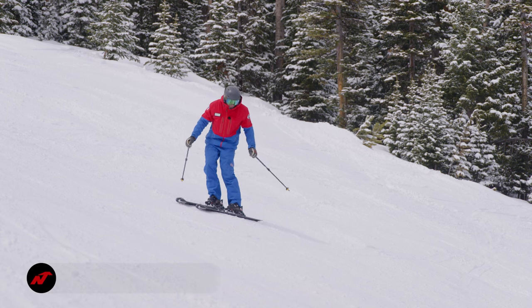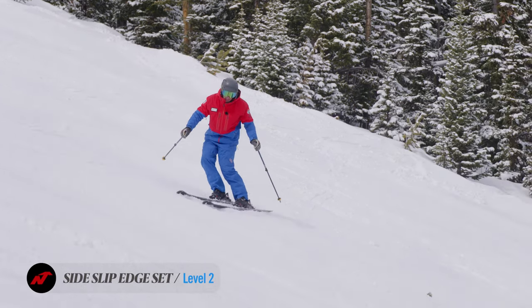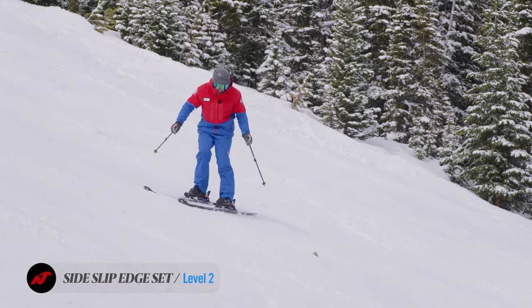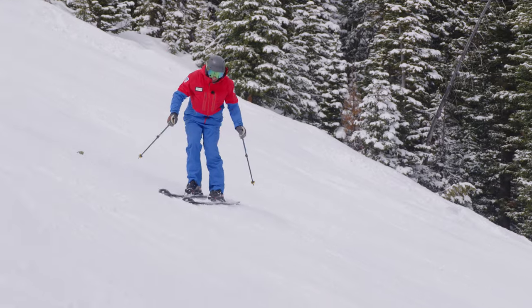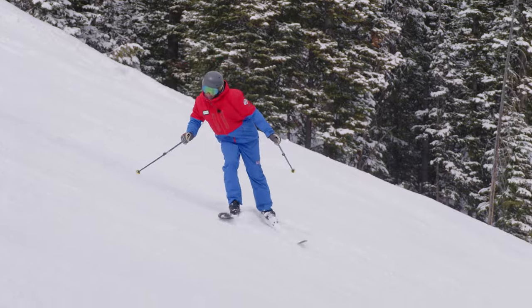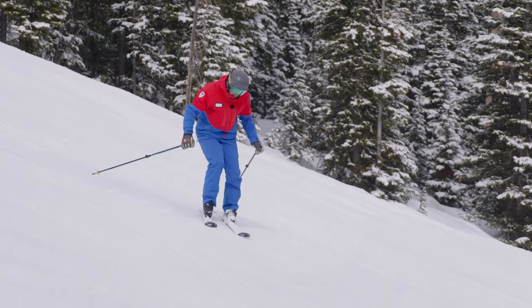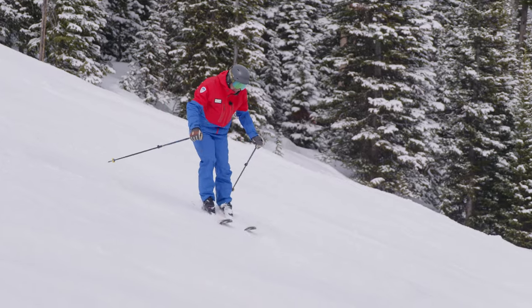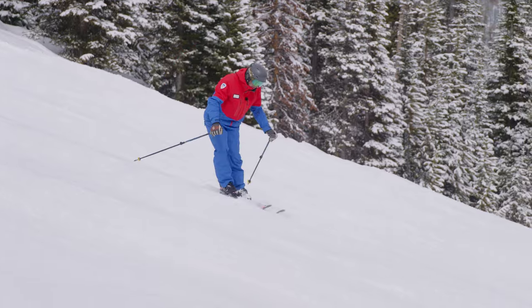What's important is that we continue to maintain that basic stance that we traversed in, and we use our feet and our knees to put the skis on an edge. There's a big difference between using your whole body and using your feet, ankles, and knees. This is what we need to be able to control.